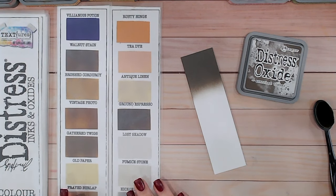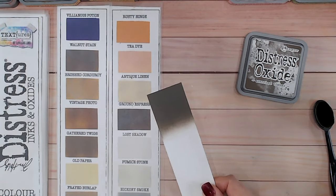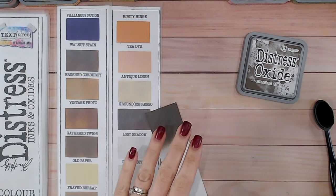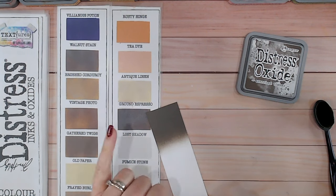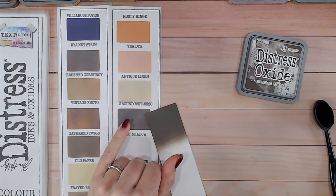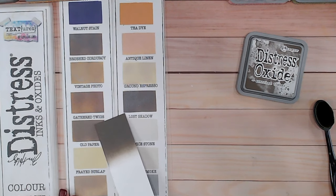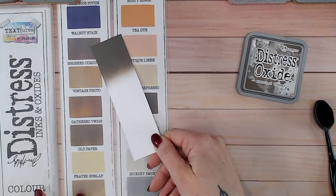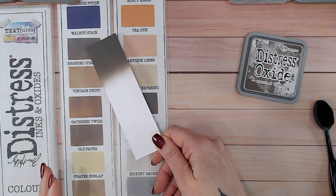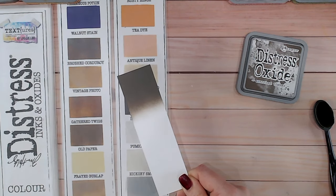The first thing that springs to mind is Ground Espresso, but as we hold the two together you can see how much cooler Scorched Timber is compared to Ground Espresso, which definitely has a warmer tone to it. Coming along to Gathered Twigs — that isn't too dissimilar. Walnut Stain is probably quite close as well, but Scorched Timber almost has a hint of green in it just ever so slightly, giving it that much cooler tone.